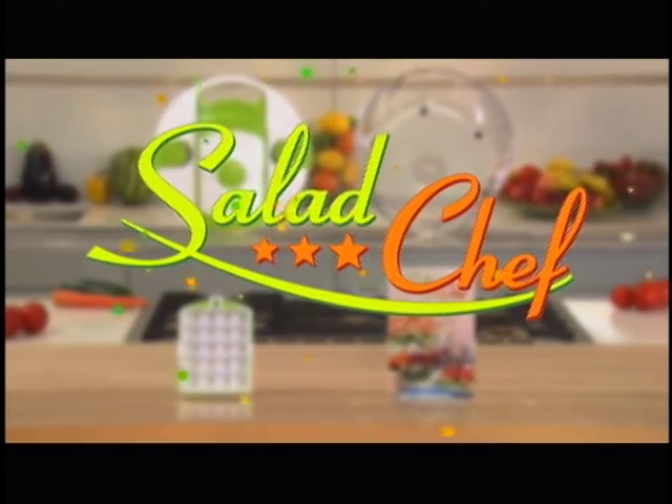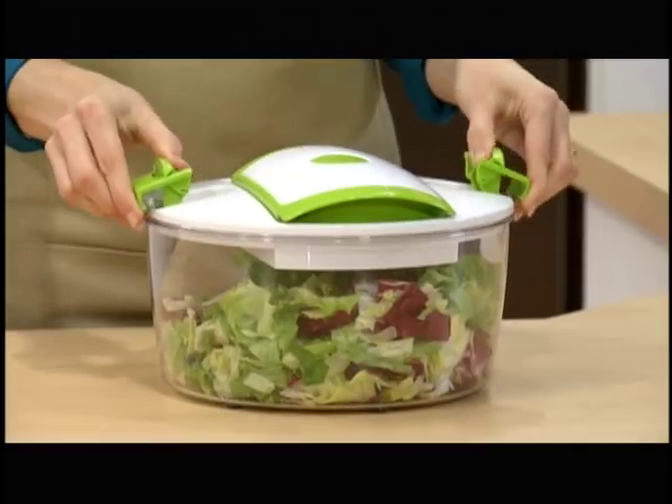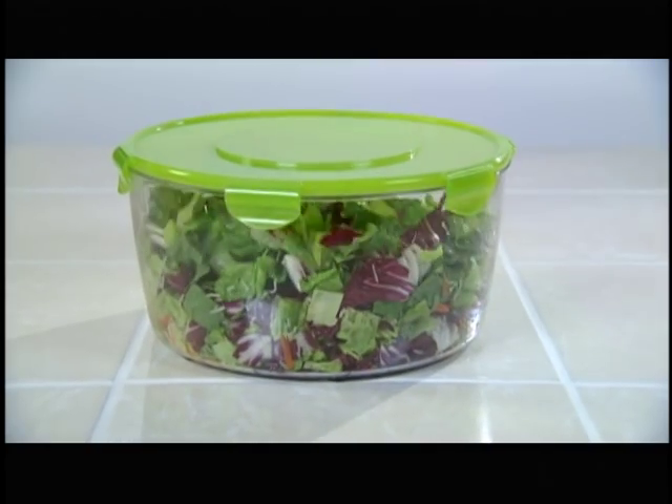Here's how to order. Introducing Salad Chef, the world's fastest salad-making system. The spin and slicing lids lock into place for sturdy countertop slicing. The slicing blades are made of razor-sharp, never dull, hardened stainless steel. The containers are crystal clear, ultra-durable, shatter-proof, and kitchen-tested to last for years.